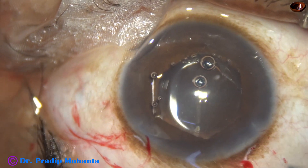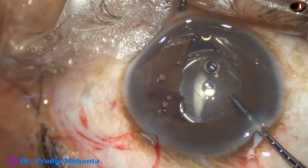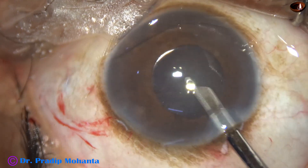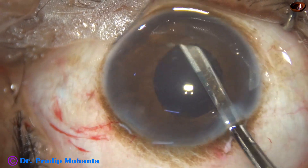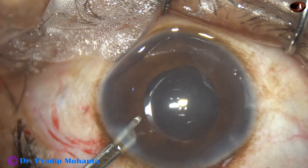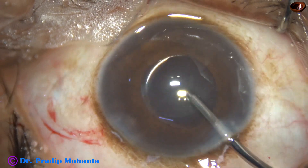Now the B-hex ring is removed. The flange at 4 o'clock is held, the B-hex ring is mobilized, untucked, and removed. The viscoelastic filling the entire anterior chamber as well as the capsular bag is now removed. We must go behind the intraocular lens and irrigate the capsular bag to remove all the visco trapped behind the IOL — otherwise, that visco between the posterior capsule and the intraocular lens can increase intraocular pressure and cause steamy corneal edema.